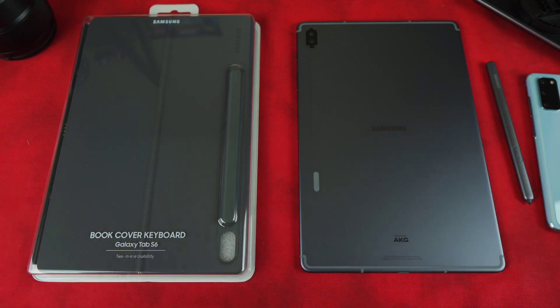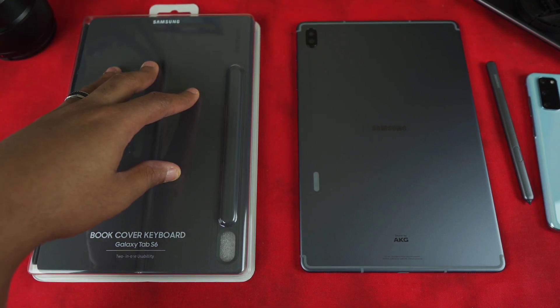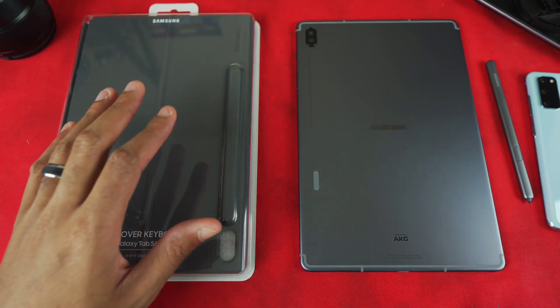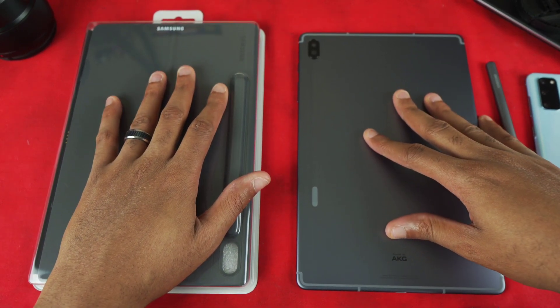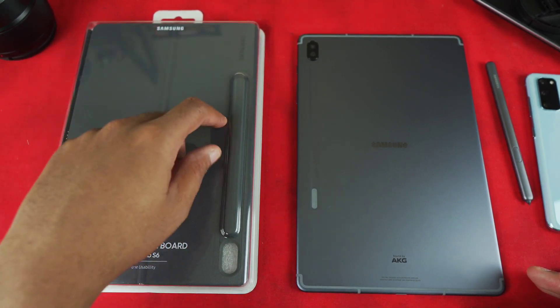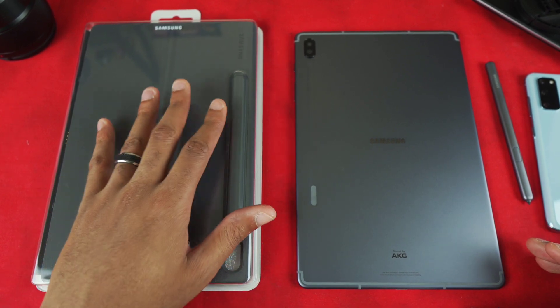What is going on, my peeps — your boy Versatile is back with another video. Today it's a surprise: the Book Cover Keyboard Case for the Galaxy Tab S6. I've talked several times about how I'm overall not as big a fan of this keyboard as I was of the Galaxy Tab S4's keyboard. The keyboard itself is nice, but it's the case cover piece that has gained so much criticism and skepticism — and rightly so.